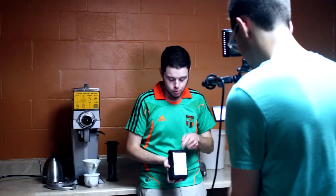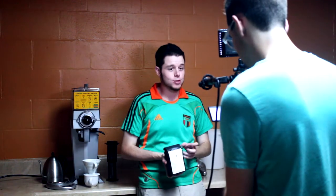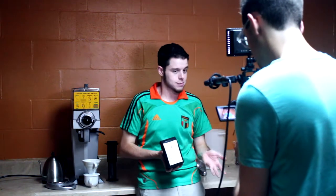Welcome to the instructional corner of Reverb Coffee's office. Today I'm going to show you a really simple lesson on how to store your coffee. Whenever you buy coffee from us, it'll come in a bag like this. There's a little one-way valve here that lets all the gases from the coffee out and doesn't let air back in. If you just want to store your coffee in this bag, that's perfectly fine — that's why it's made like it is. Just make sure you use this little tie to reseal it after every use, and you're good to go.